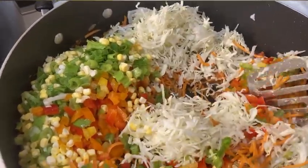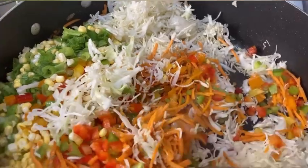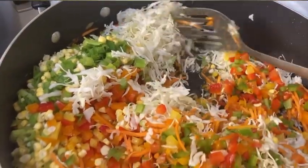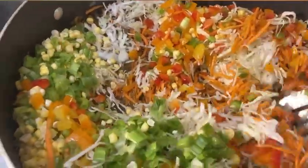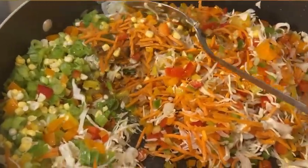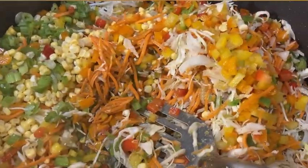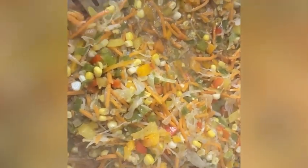I'm leaving it for six minutes because you don't want it to be too soft — you want it to still have a little bit of crunch. I'll cover it up and leave it for six minutes. Six minutes later, this is how it looks. The aroma — oh my god — it smells so amazing.